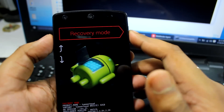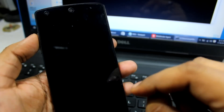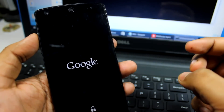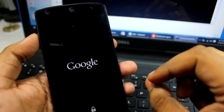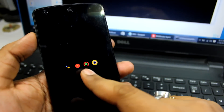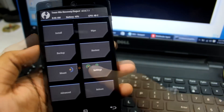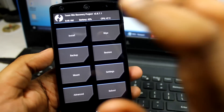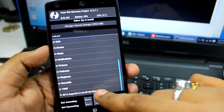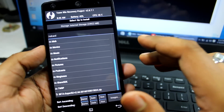After successfully booting into TWRP recovery mode, go to 'Install' in TWRP. You need to have already copied the SuperUser 2.6.6 ZIP file onto your phone before starting this step. Locate the SuperUser ZIP file and select it for flashing.